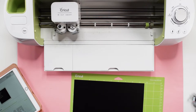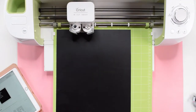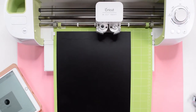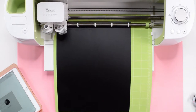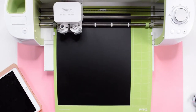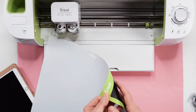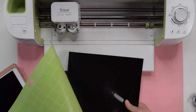I'm using a non-Cricut brand HTV, so I'm going to set my material to heat transfer vinyl non-Cricut. If you are using an explorer machine, you will want to set the dial to iron-on. Once you select your material, the arrow button on your machine should start blinking, meaning you are ready to load your mat. Once the mat is loaded, the Cricut button will start blinking and you are ready to start cutting. When the machine is done cutting, the arrow button will start blinking again and you can unload the mat. To take the HTV off of the mat, you will want to flip over the mat and gently peel the mat back from the HTV.